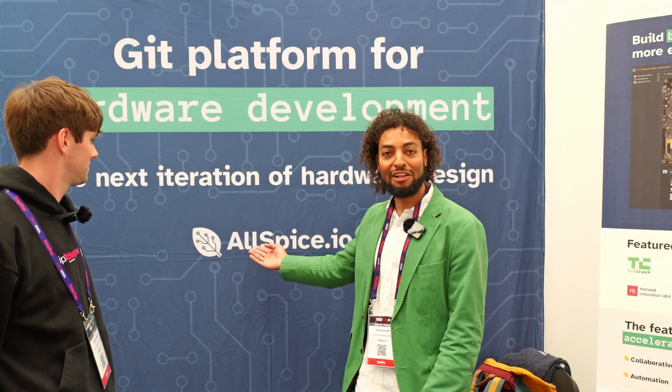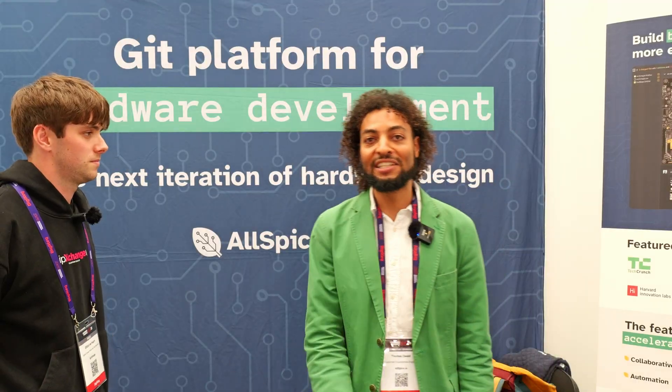The best place to start is our website, allspice.io. There you can get started really affordably — from $65 for the startup version — but we also support self-hosted deployments for large companies in aerospace, defense, or whatever. We have everything in between. It's really easy to get started, and it's web-based, so you don't need a $10k license just to review something. We integrate with Altium, Cadence, and KiCad — so whatever EDA tool you use and how you want to use it is up to you.